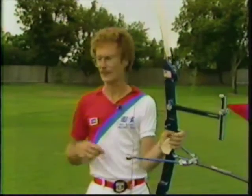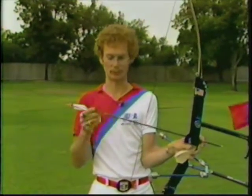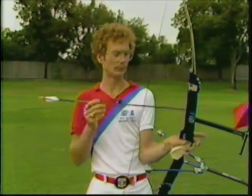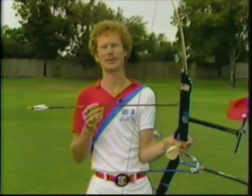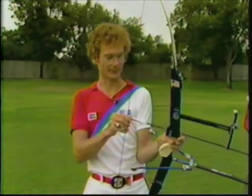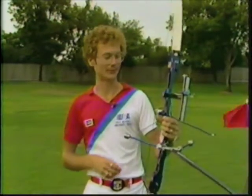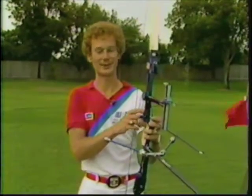"The arrows we use are the newest, latest, very lightweight aluminum carbon graphite, which makes the arrow fly faster and has less time for the arrow to actually drift in the wind. And for those of you who would like to buy something like this, the bow goes for about six hundred dollars in any pro shop, and the arrows go for about eighteen dollars apiece."